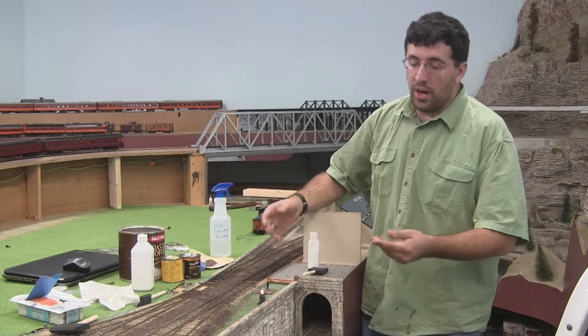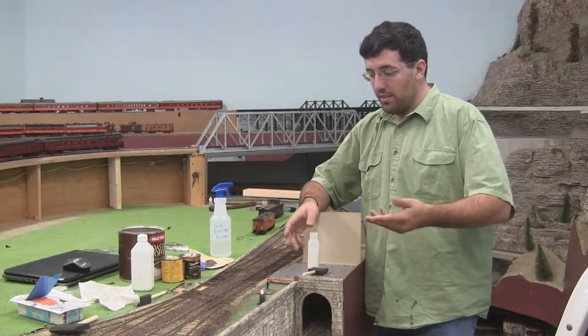Hello there ladies and gentlemen, welcome to the Neenah Model Railroad Club. Here we are actually in the process of ballasting Lake Wobegon.